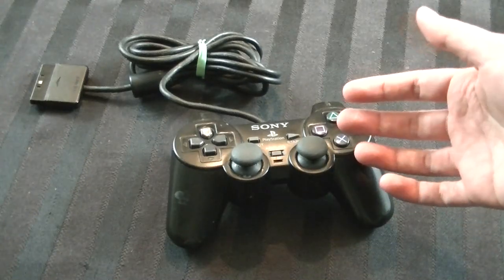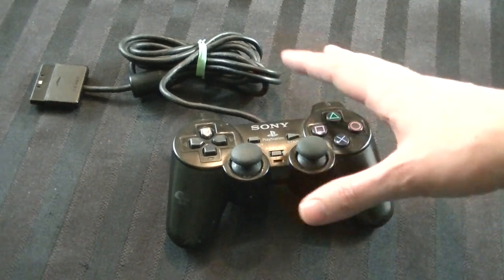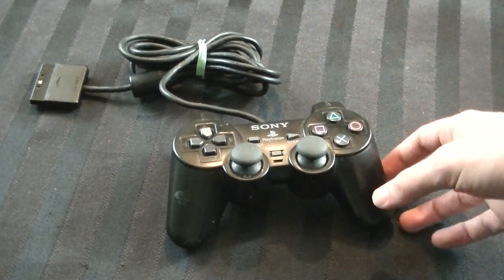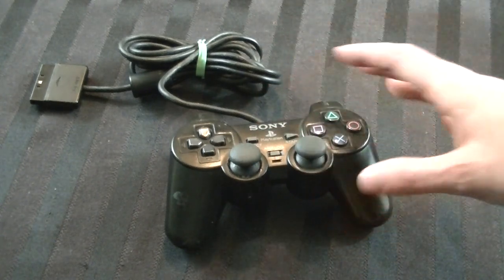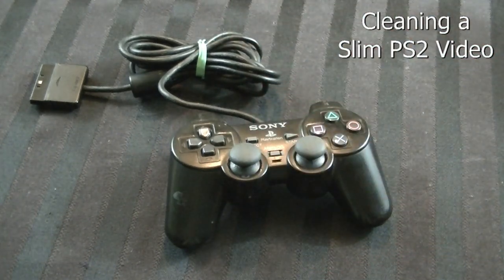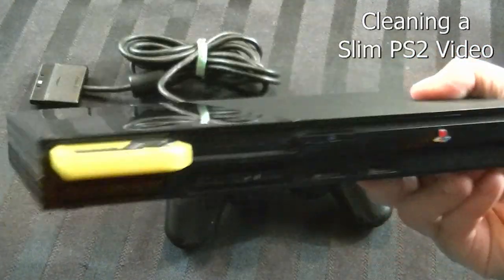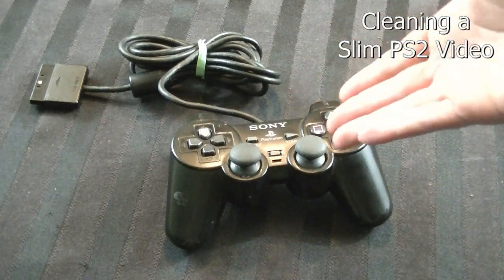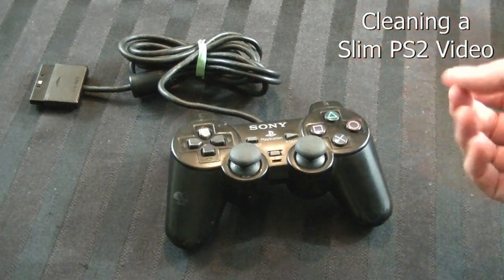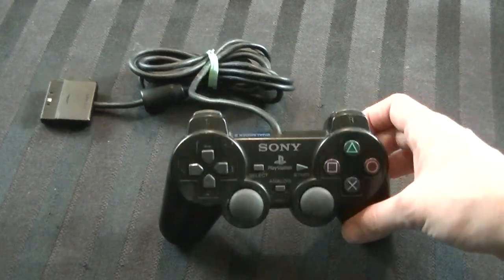Hey guys, it's Adam here, and today I'm going to show you how to clean and restore a PlayStation 1 or PlayStation 2 controller. They're basically the same thing externally. Recently — like I think it was my previous video — I cleaned and restored a PlayStation 2 that I picked up, and I meant to clean this controller in that video but totally spaced on it. So I'm basically tacking this on as a little bonus.